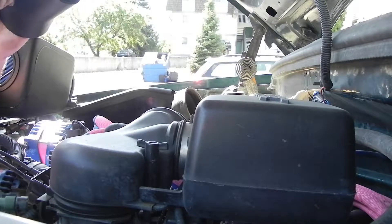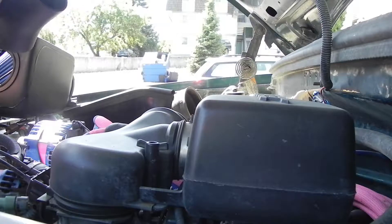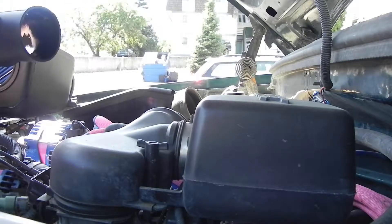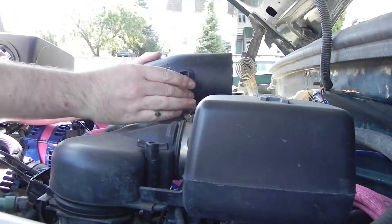I'm just messing around with it getting it pressed in. The grommets are pretty tight, which I like because that's going to keep them very waterproof and not let any unmetered air in. I understand why they're tight.